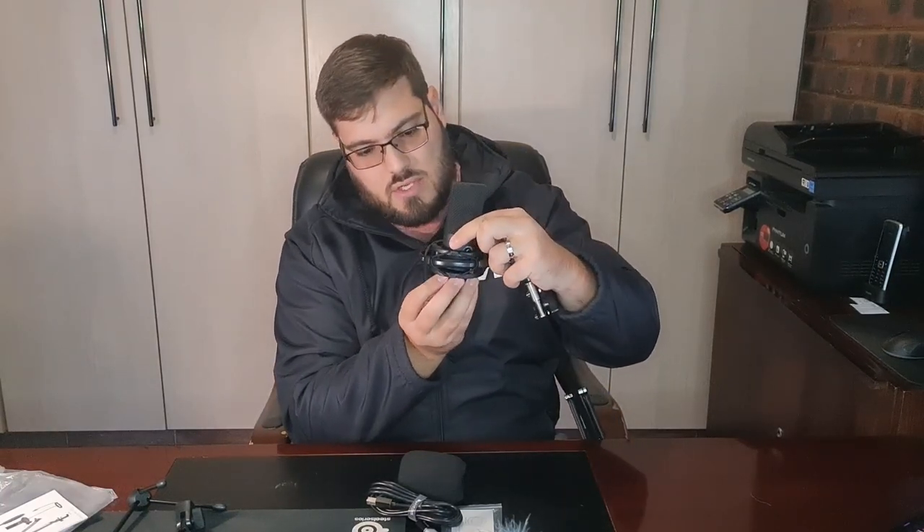One thing I've noticed — and this is even before testing it — is that the volume knob of this microphone is at the front, which means you can adjust your recording volume on the microphone itself. However, as soon as you put it in your shock mount the volume knob is not really accessible. My suggestion would be to play around with your microphone first, get your preferred volume, and once you have it, then put it in your shock mount.